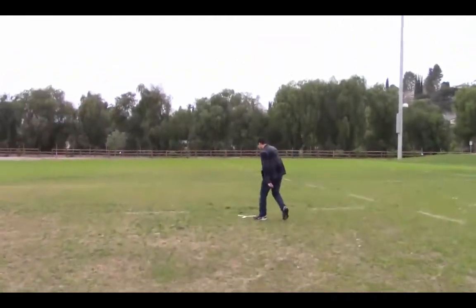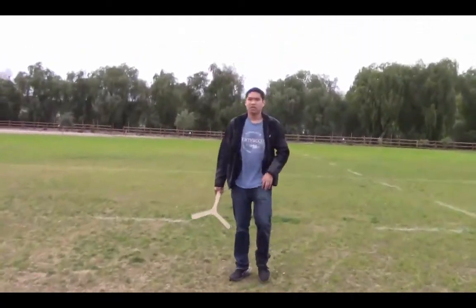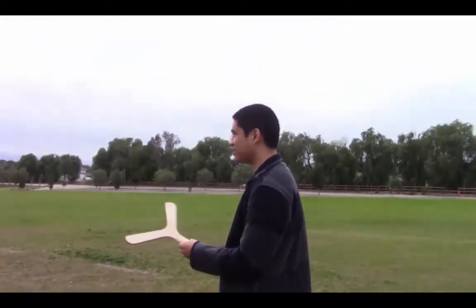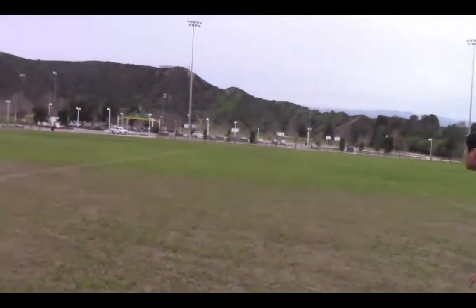God damn it, dude. Catch it. It's good though. Dude, you're getting it down. You've got three in a row hovering for you. Now you just need to put your hands in it, dude. And grab it like it's a pair of boobies, dude. Just both hands out.